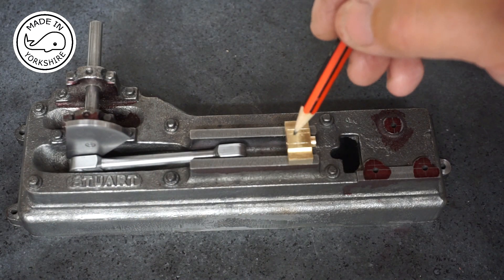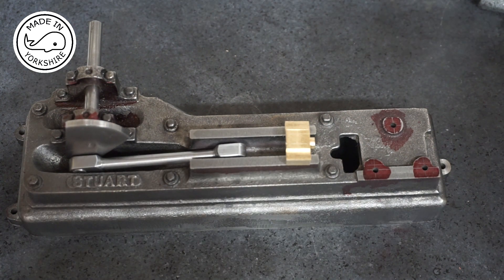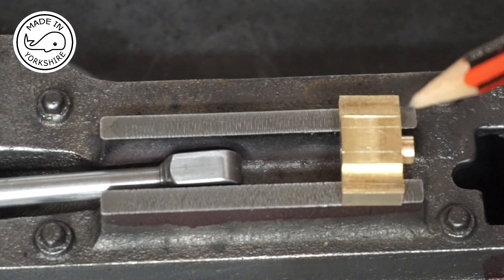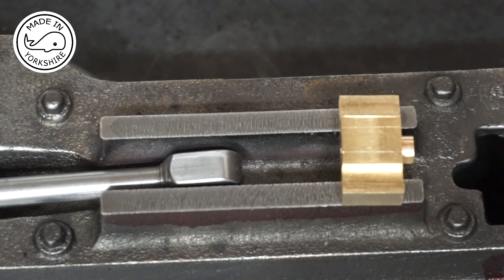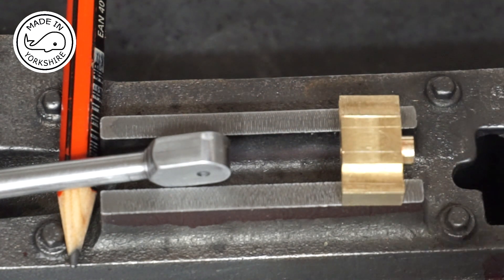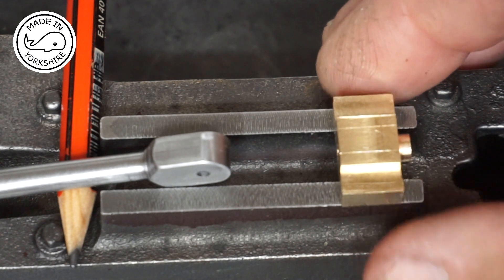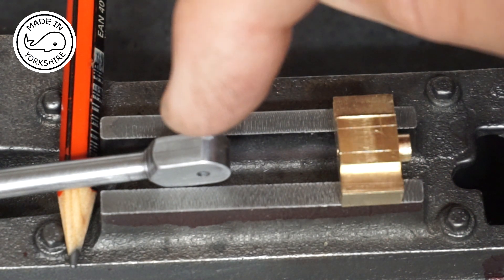Now I need to look at cutting the slot. I've marked it out and the slot is 3/16ths of an inch wide. I'll cut that on the milling machine. But it has highlighted a problem in the fact that when I made the conrod, I left the width of the conrod to be a quarter of an inch. So I'll need to do some work on that, and I think also the radius is too far out. My plan is to cut the slot on the crosshead and also drill the side holes, then I'll revisit the conrod to actually make it fit.